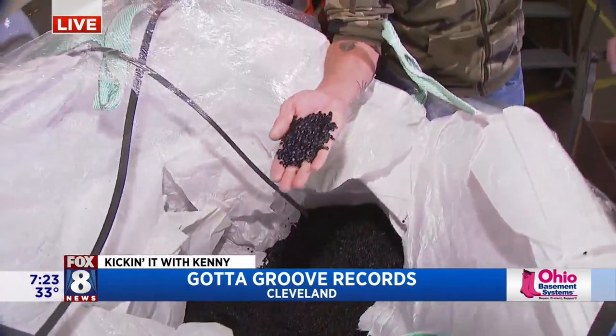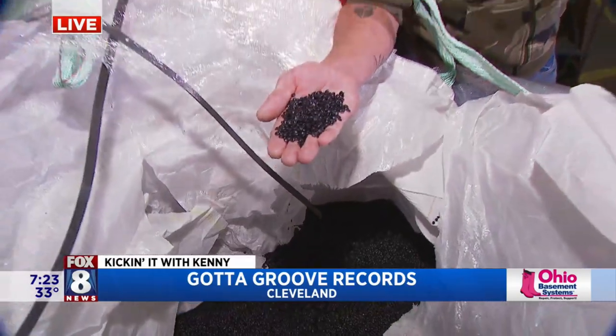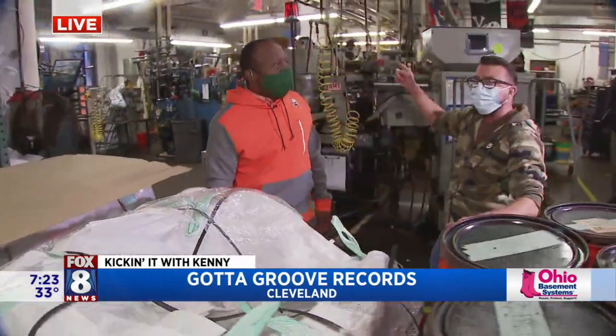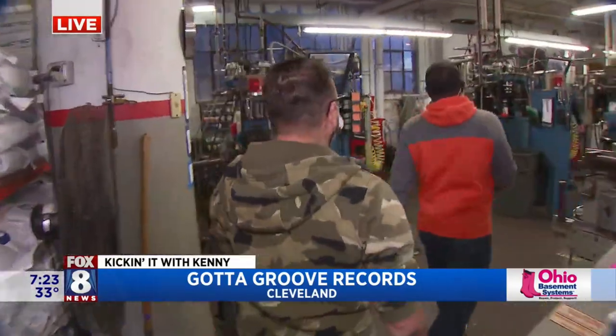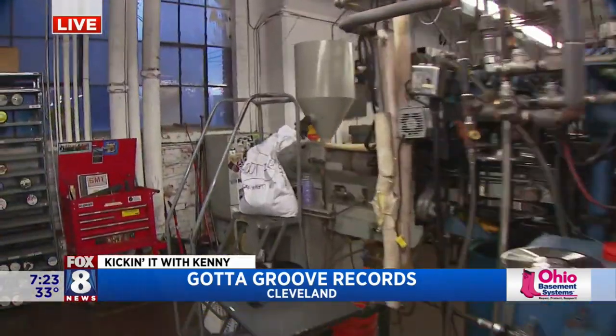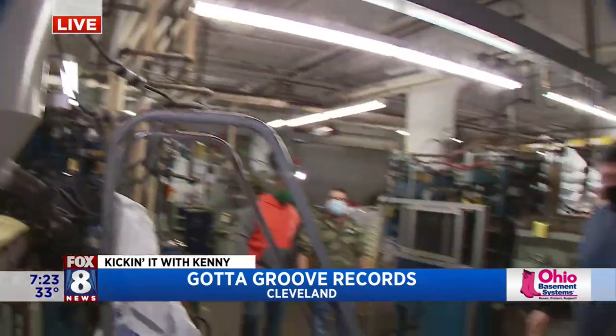So these are baby records — little baby records. This material gets heated up to about 300 degrees, and we dump it in a hopper on the machines over here. We have bags of that, and each press has a hopper.